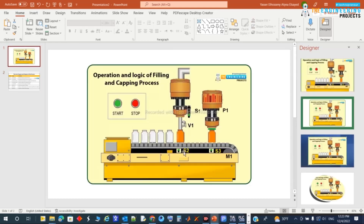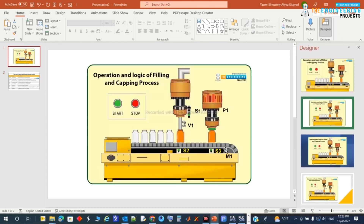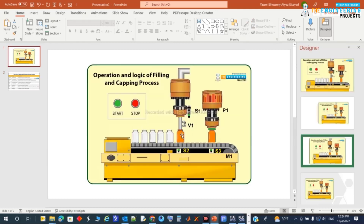S2 is a proximity switch to detect the bottle at the filling station, and S3 is a proximity switch to detect the bottle at the capping process. S1 is a level switch to sense the level of liquid in the bottle.